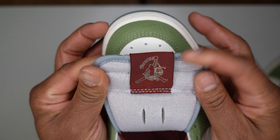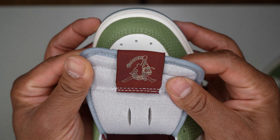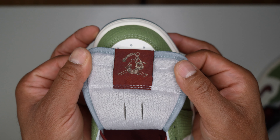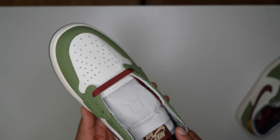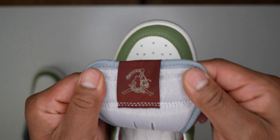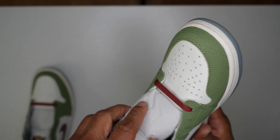One nice little touch I didn't notice at first — they have a Jumpman on the inside of the tongue label with a dragon going around it. That's pretty dope. They should have made some merch with this design — a shirt or some hoodies would have been fire to go with this shoe. Checking the other shoe, the same logo is on the inside of the left shoe as well.